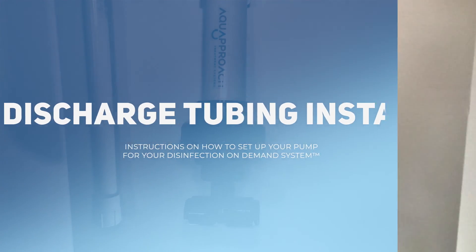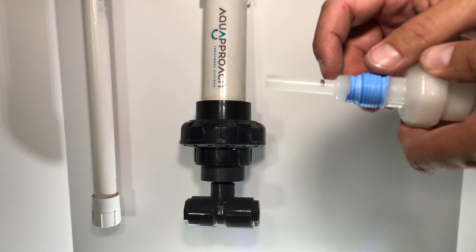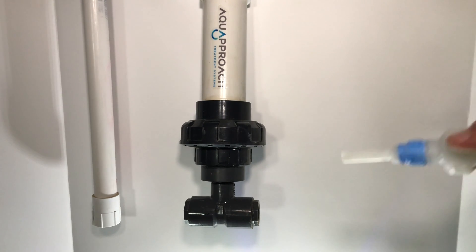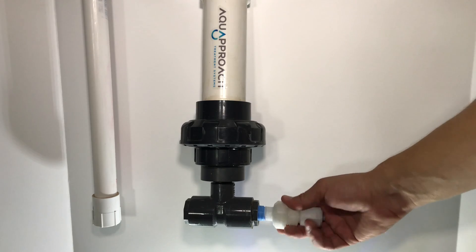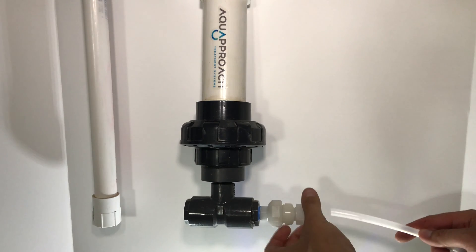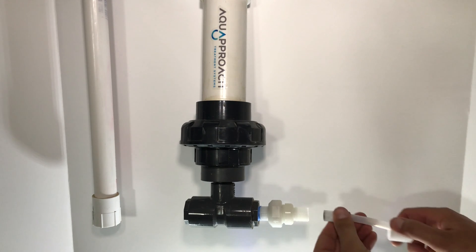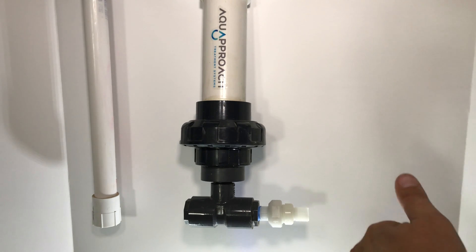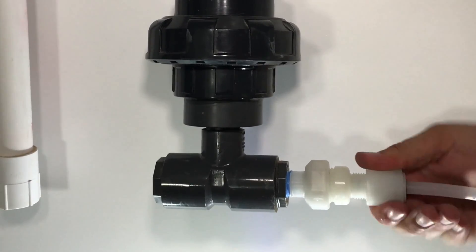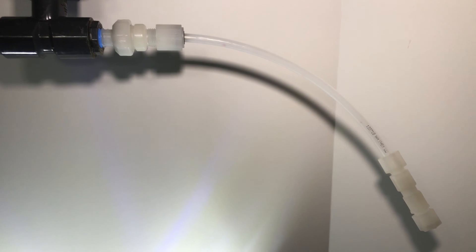Now we can install the injection valve. From the box, you will have an injection valve. Make sure you cut the injection valve off a quarter inch past the threads, where the black mark is. Put Teflon tape on the threads and screw it into the Reaction T. Now connect the tubing to the discharge valve. You want to have about 8 inches of tubing to go into the safety check.